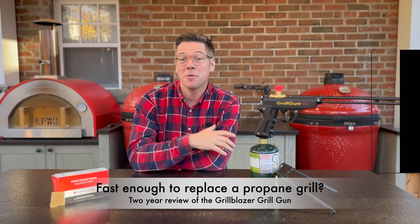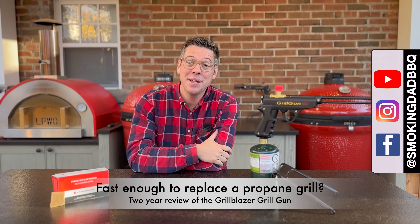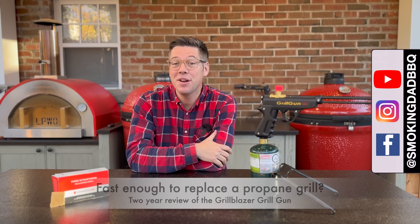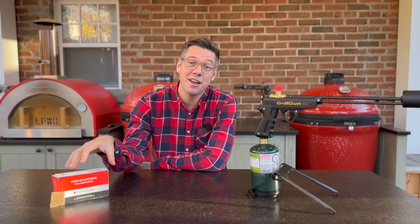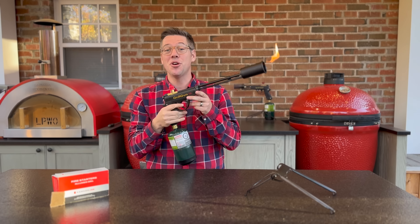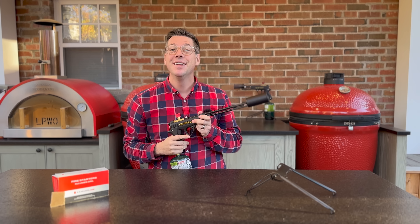Hey, I'm James from Smoking Dad BBQ, and we've all heard the saying, time is money. But today I want to find out if you save enough time to justify the money between something like fire starters versus the GrillBlazer Grill Gun. So without further ado, let's find out.